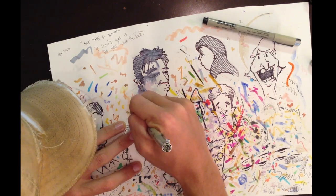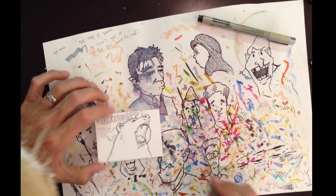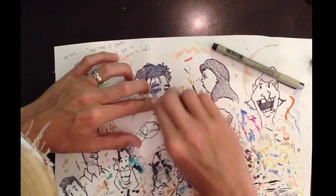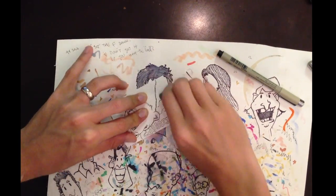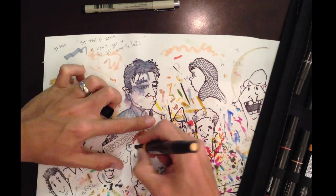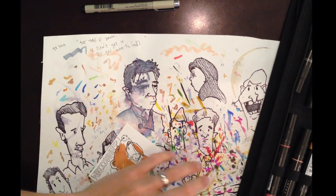Then I put in some teeth and a tongue, and this is all done with the 0.005. Then I go back over it with the size 1 pen — I use the 1 on the 'What's Up' lettering — and then I clean all that up with a gum eraser.